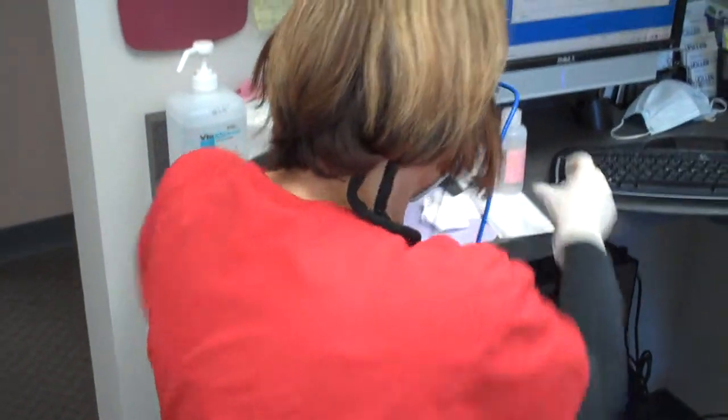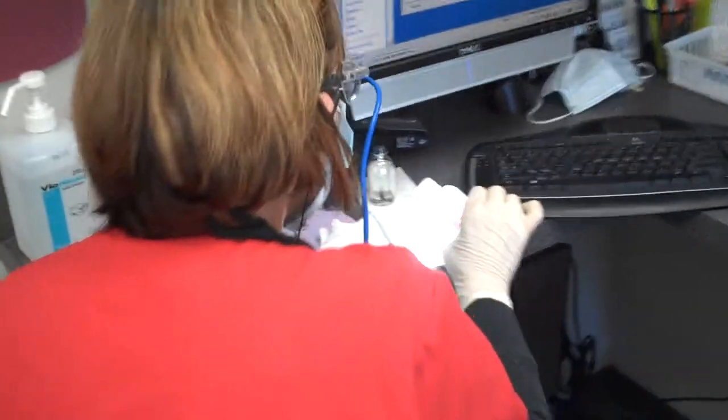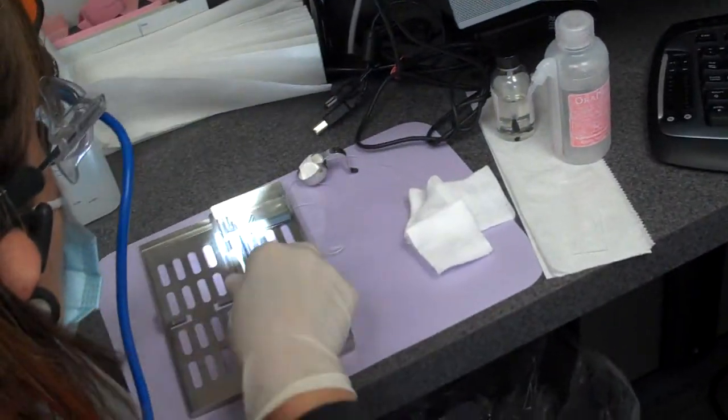I'm going to be taking a plaque sample on our patient, Gwen. To do this, we place a little bit of isotonic solution on a glass slide.